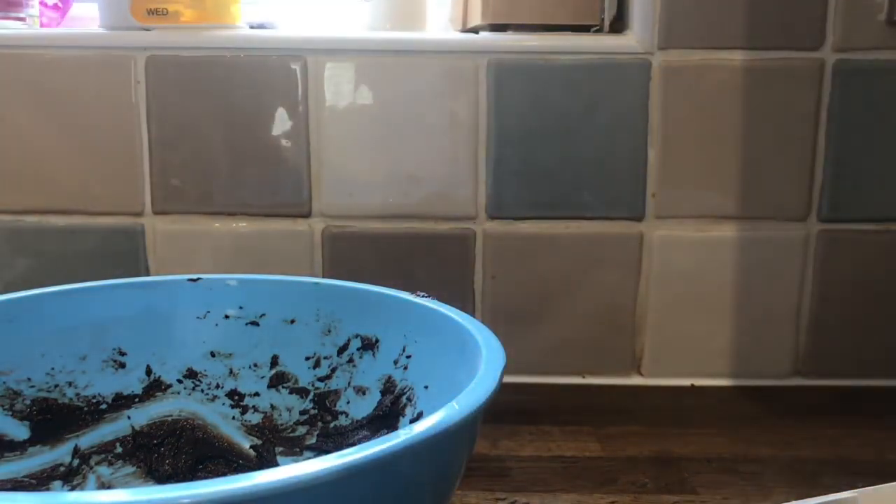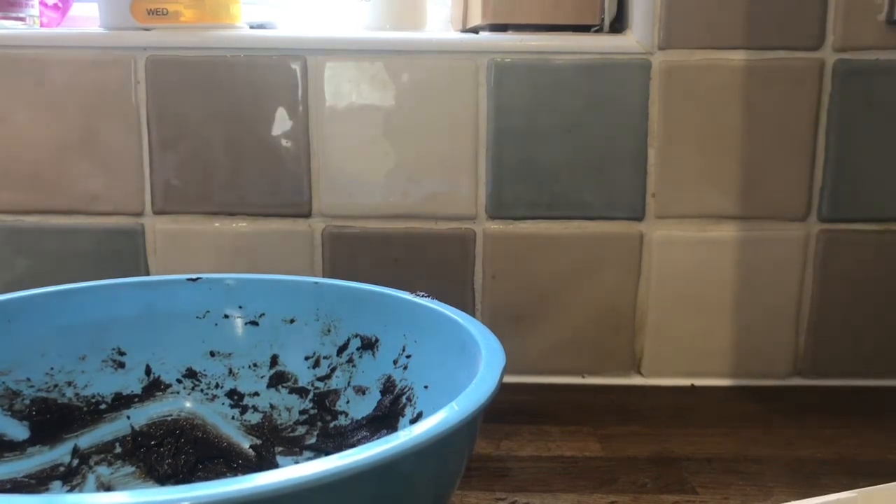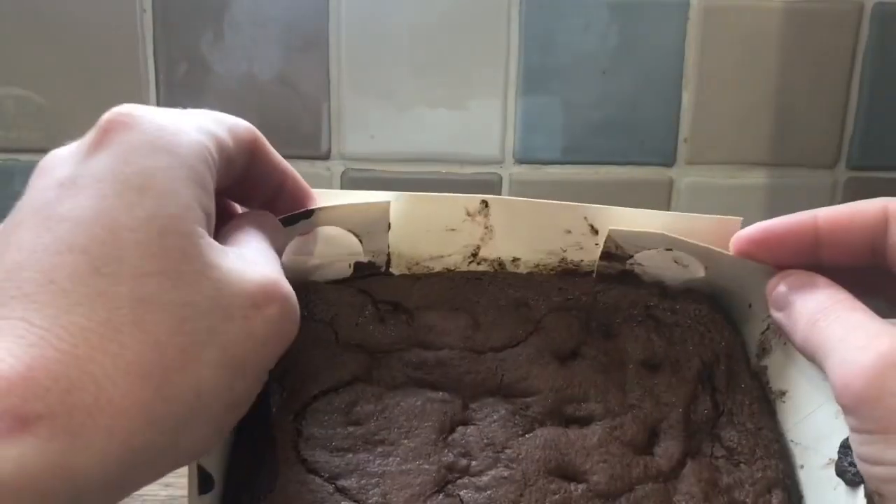Let's try a bit of batter on its own. Mmm. I'll be back in 25 minutes. Chocolate brownie.